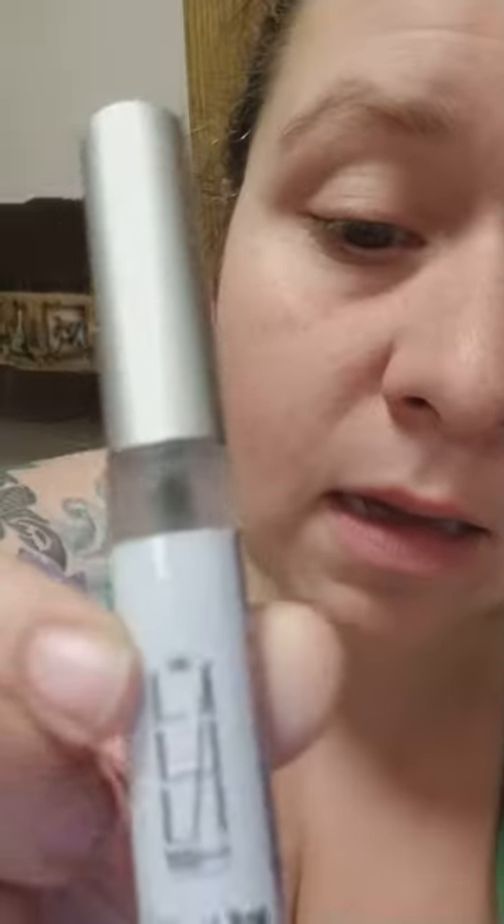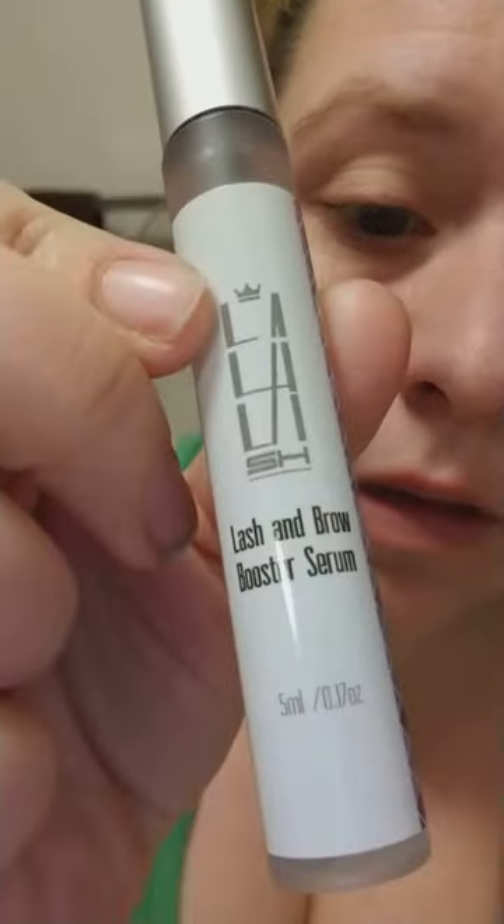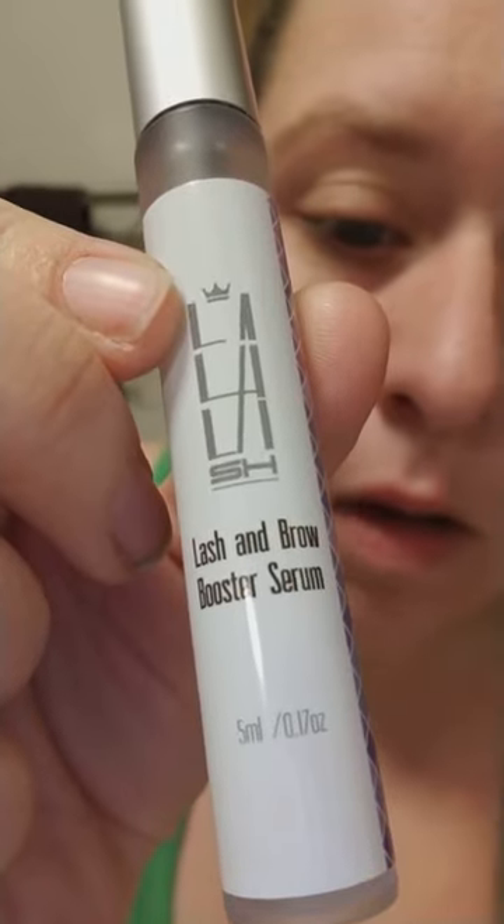Hey everybody! So I have this new product to test and our review is called La La La Lash and Brow Booster Serum. Now I don't need brow booster but I thought I would use it on the lash and try it. I have to wait, by the instructions, two weeks before I see any difference, so I thought I would post how to apply it since I have to post a video.